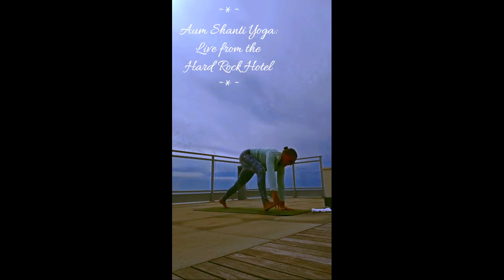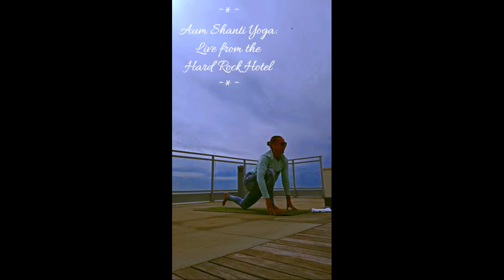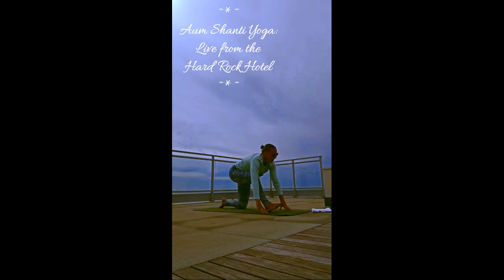Step the right foot in between your hands, left leg is back, bring the left knee down, untuck the toes. Inhale, arms up. Exhale, cactus those arms. Inhale, reach up. Exhale, hands down to the mat — and we floss it out, go back and forth. See how that right leg feels as you go back. Feel how that left hip flexor feels as you come forward. Slow movements here. Feel into that body.